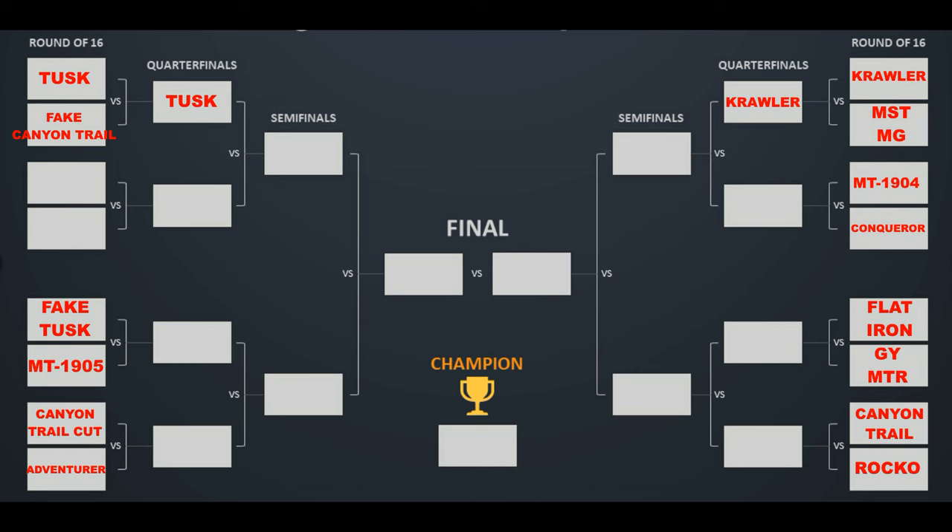I've come up with this tournament style graphic, which I should have done in the first two videos but didn't — better late than never. We can see that the Tusk and the Crawler have made it through to the next round, and we are now doing the Flatiron and the Goodyear MTR, which is over on the right hand side.